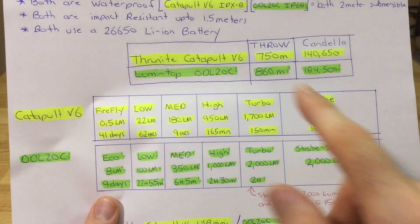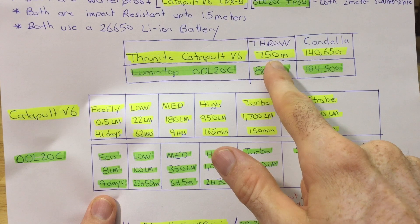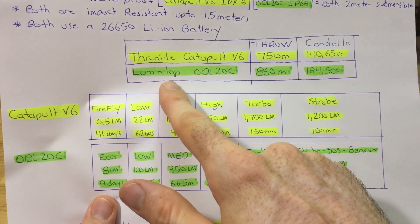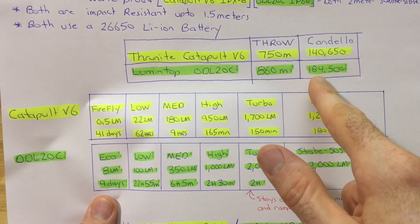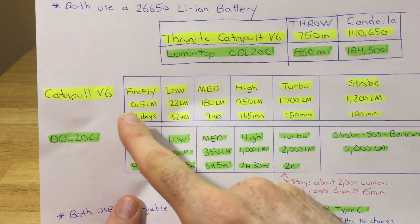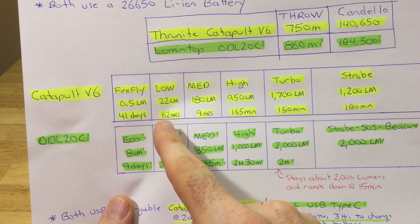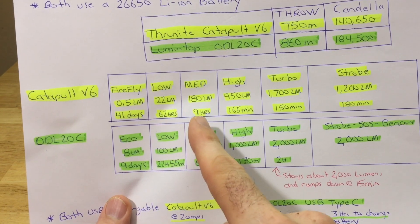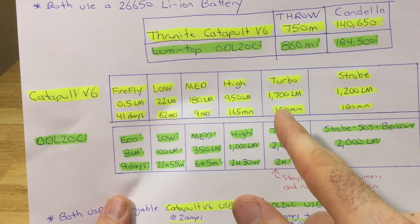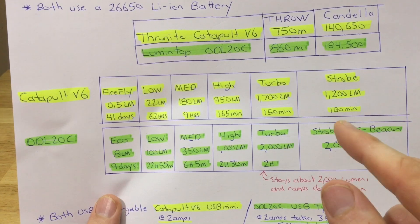Now the throw - the big part of this video. The ThruNite Catapult V6 does 750 meters with a max candela of 140,650. The Lumentop ODL 20C does 860 meters with 184,500 max candela. The Catapult V6 has a firefly mode at half a lumen for 41 days, low at 22 lumens for 62 hours, medium at 180 lumens for 9 hours, high at 950 lumens for 165 minutes, turbo at 1,700 lumens for 150 minutes, and strobe drops to 1,200 lumens for 180 minutes.